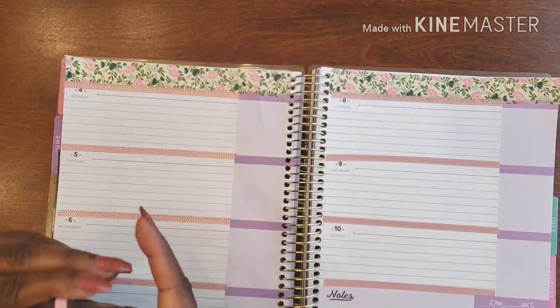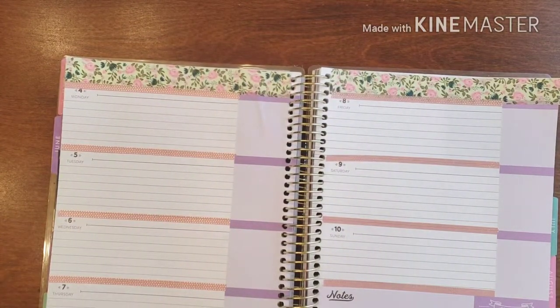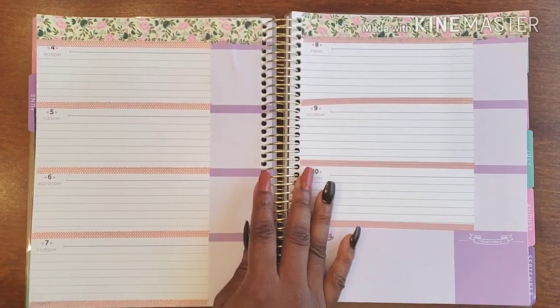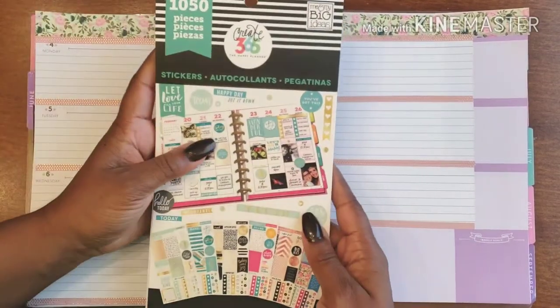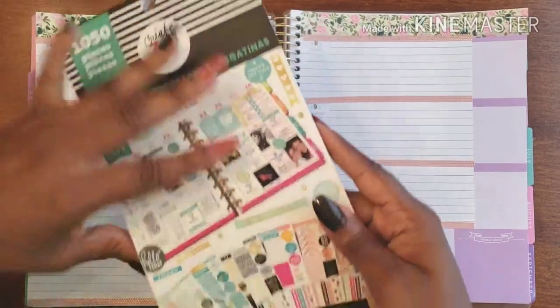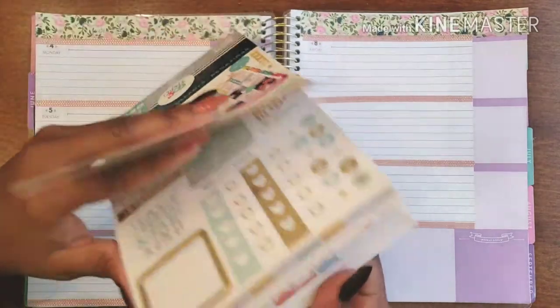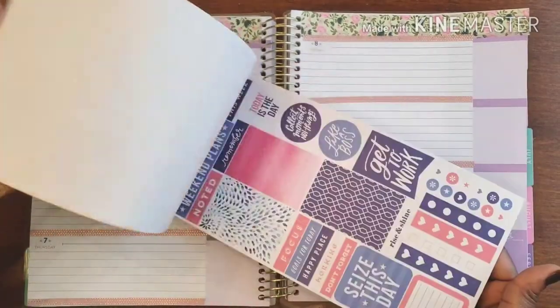We have a really good start to our week — super cute, I'm really loving it! What I'm going to be using is my 365 sticker collection, but this one has color stories — that's kind of what I call them. So they're more like weekly kits.